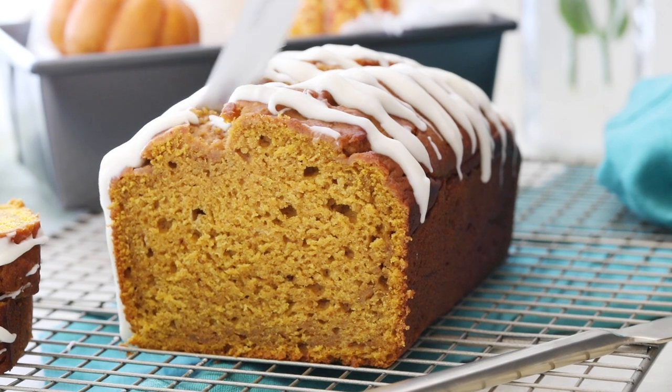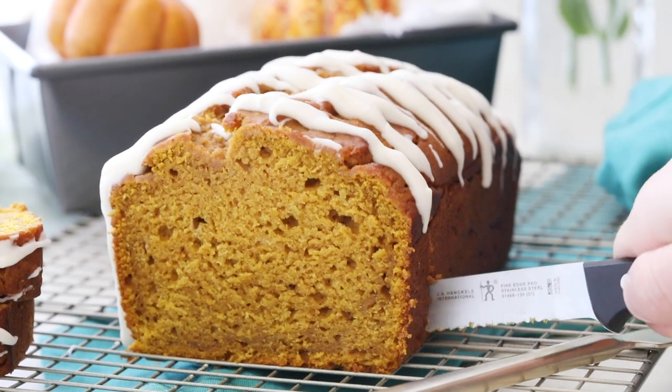Today on Sugar Spun Run, I'll be showing you how to make my favorite pumpkin bread. Hey Sugar Spun Bakers, Sam here, and today's recipe might have actually saved my marriage. I'm being a little bit dramatic, but I'll be honest,